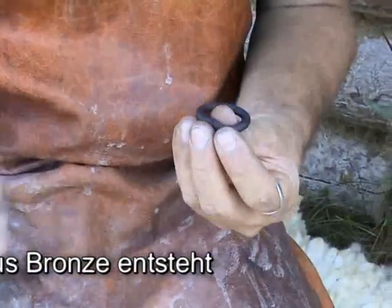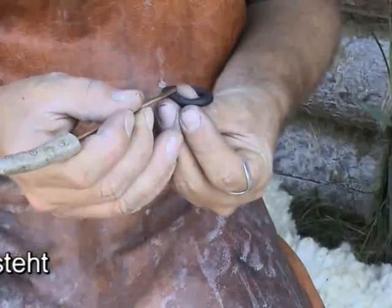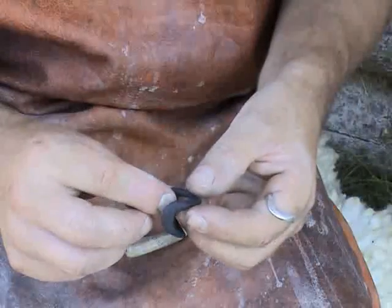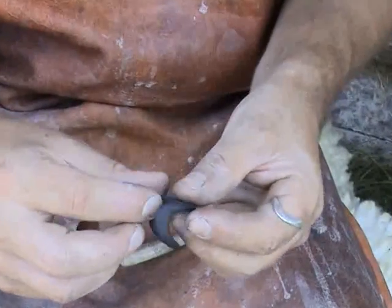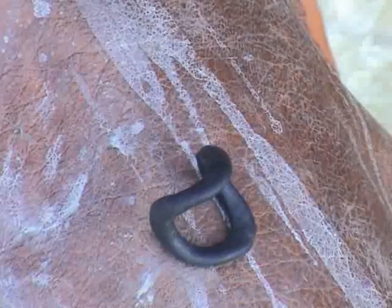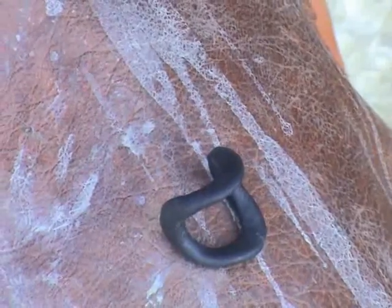Here beeswax and soot are used to make the model of the ring. With black wax, surface defects are much easier to spot. Now the wax is modeled into shape. The lost wax technique allows us to cast bronze objects of virtually any design.